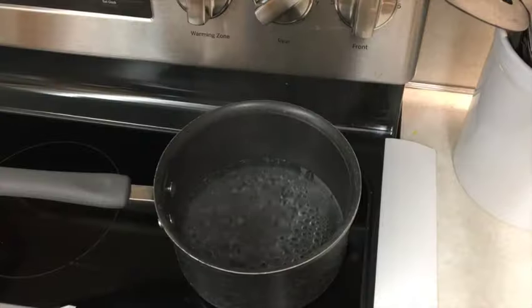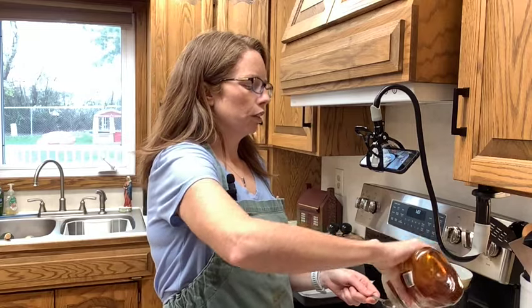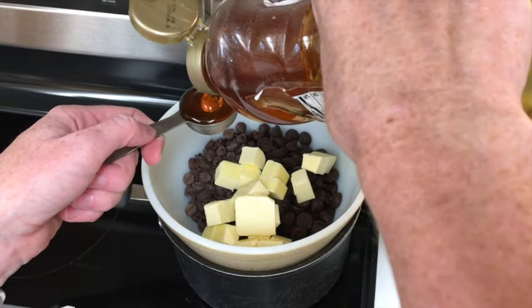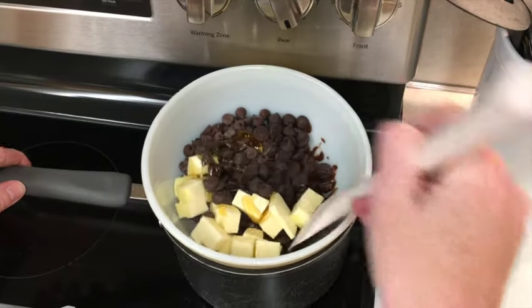Now I'm going to make the chocolatey rocky road part. I've got 200 grams of milk chocolate chips along with 100 grams of 54% dark chocolate chips. I'm going to put them over a bowl of simmering water and melt them along with 75 grams of unsalted butter and one rounded tablespoon of golden syrup. If you live in the States, golden syrup isn't really a thing, so you can substitute honey or maple syrup — I'm using honey today.